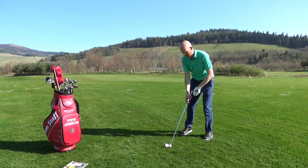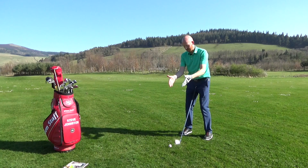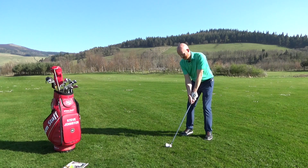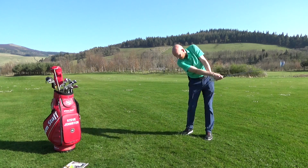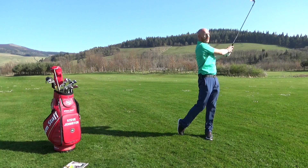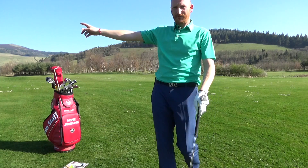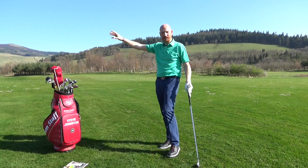Let's hit a shot with short thumbs — take my grip from there, easy peasy, back through. Short thumbs, guys — give that a try!